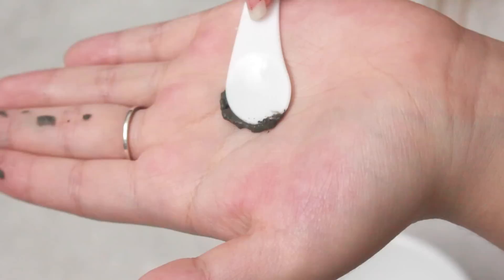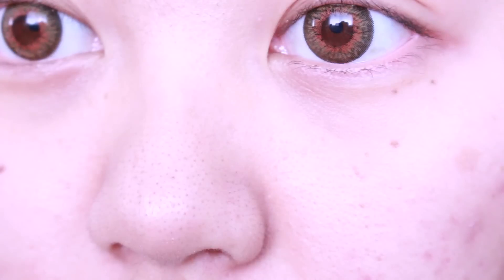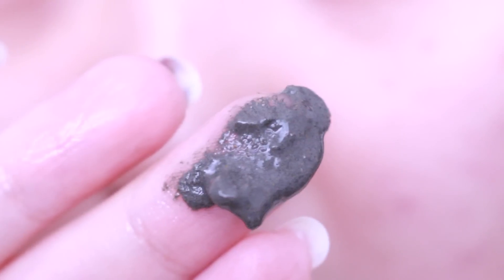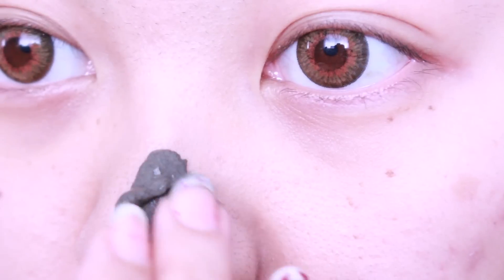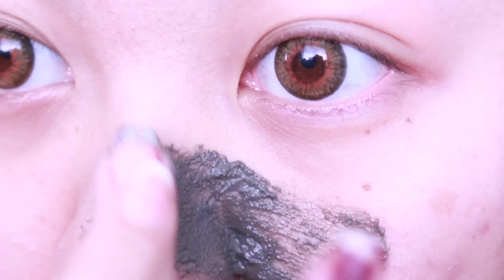I honestly could have added more water so it's easier to spread. This is my face before. As you all know, my pores are humongous. I have my mix a lot lighter this time, so it's more watery — H2O! See how buttery it glides on?